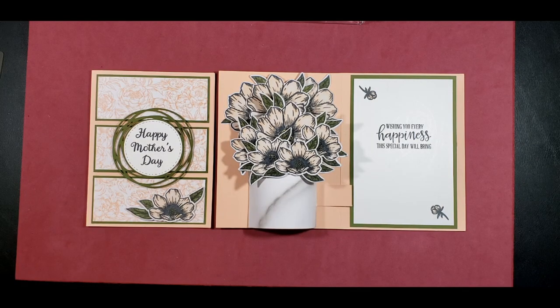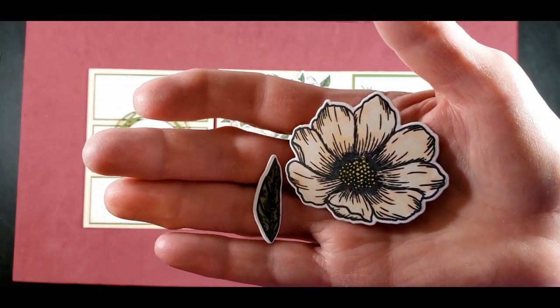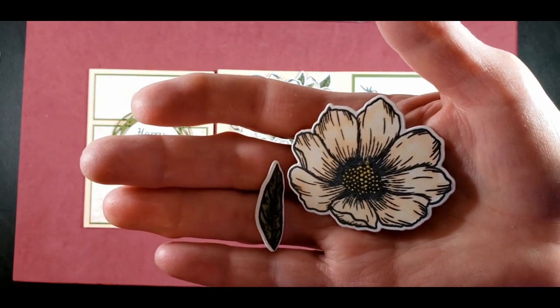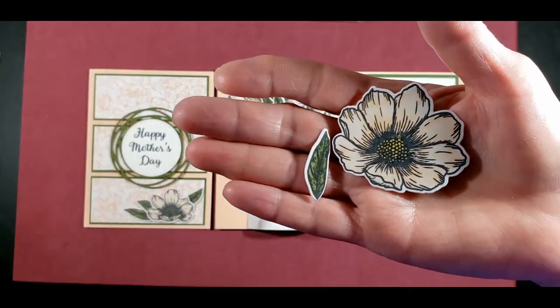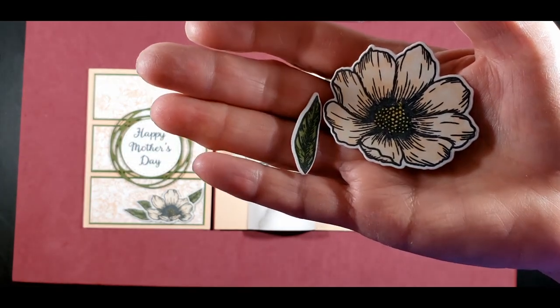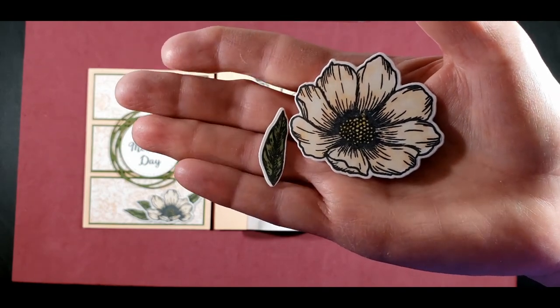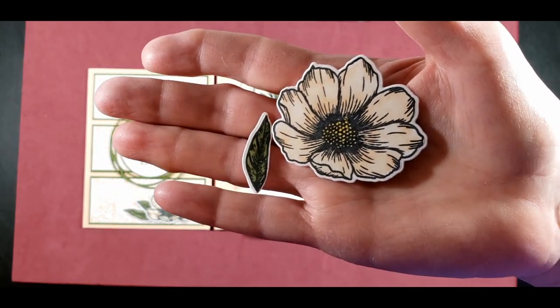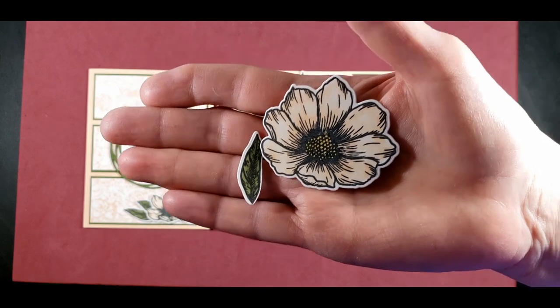I found that making this card was not difficult, but it was time-consuming. So in order to shorten the video, I did several steps offline, such as stamping the flower and the leaves. In order to assemble each flower, I had to stamp it, color it using Stampin' Blends, die cut the leaves and the flower, attach one to three leaves to each flower, and then assemble the card.